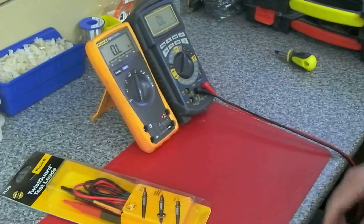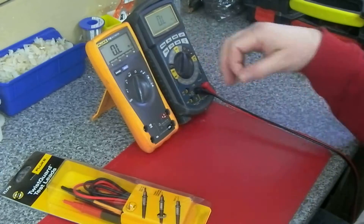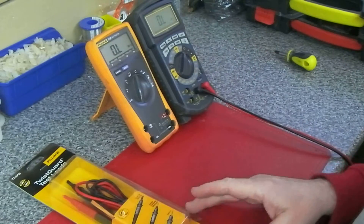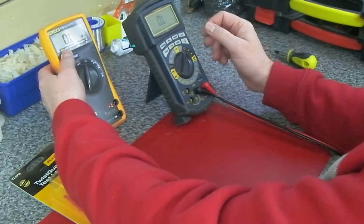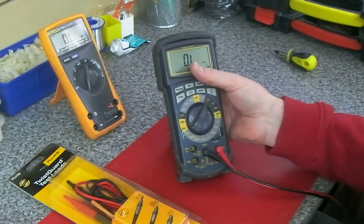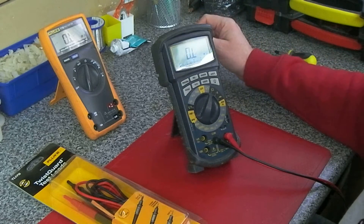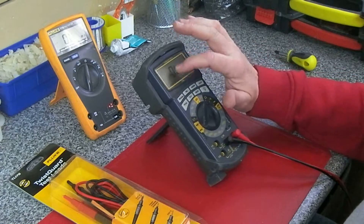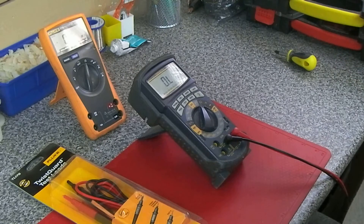The problem with the 77 is the response time is really slow — you put the probes on and you're sat there waiting a couple of seconds before the display appears correctly, so I rarely use the Fluke 77. The Wavetech I've had for many many years; it's one of those that has the optical interface on the top, RS-232, and you can connect it to your PC and get all of the readings on the PC screen — though probably a bit of a gimmick.